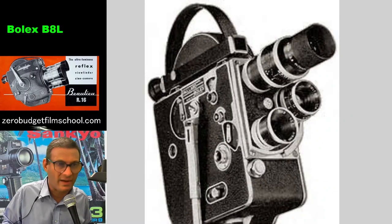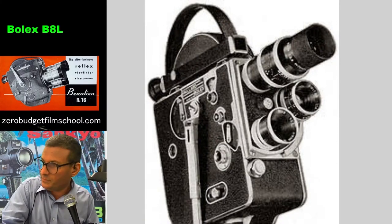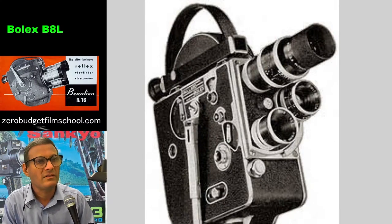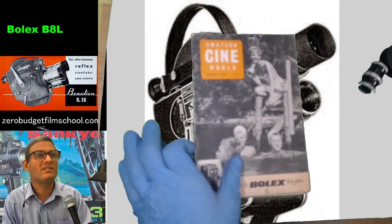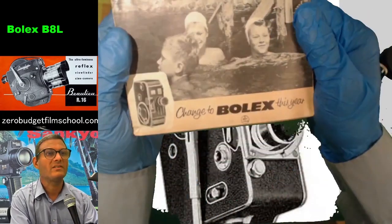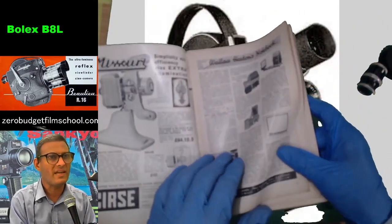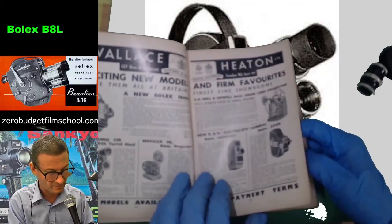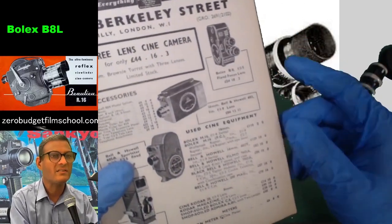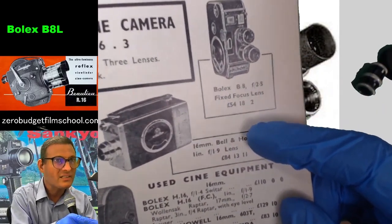I wonder how much these cost back in the day — we're always interested in the costs of these things. What I've got here is a copy of 'Amateur Cine World.' They've got an advert right here for the Bolex — it says 'Change to Bolex this year.' I think Doris Day was a spokesperson for Bolex. Wallace Heaton was selling these new for — look at that — 54 pounds, 18 shillings and tuppence.